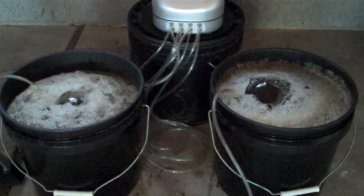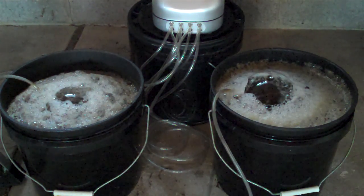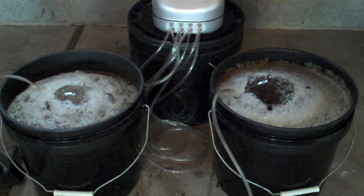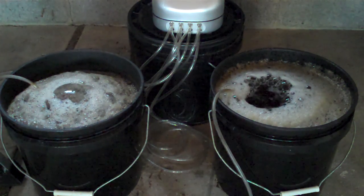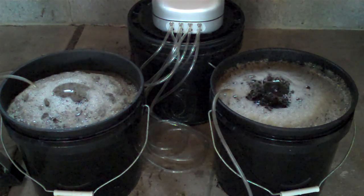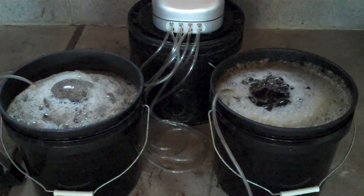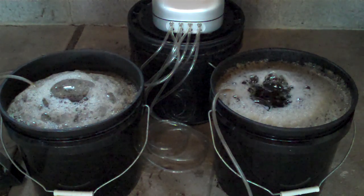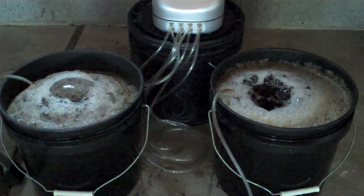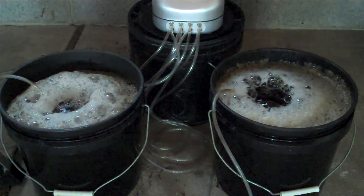Getting around to the point of this video: when I made the compost teas with the typical method using a nylon stocking and freshly finished compost, it didn't bubble up quite like this. I did use a little bit of molasses as well, but they did have just a little bit of foam at the top.